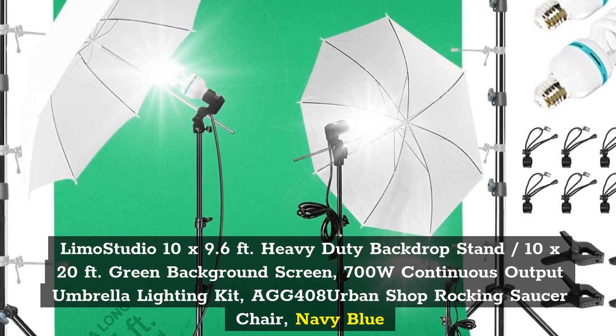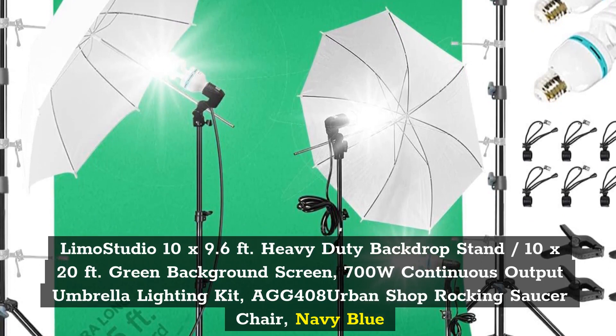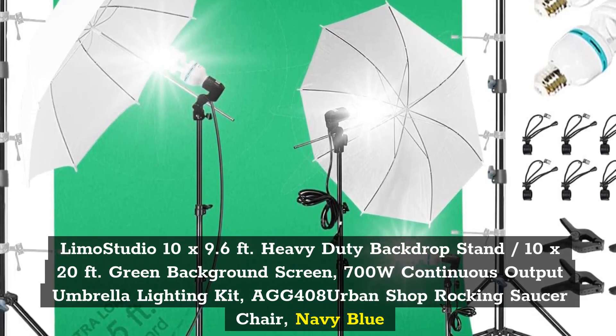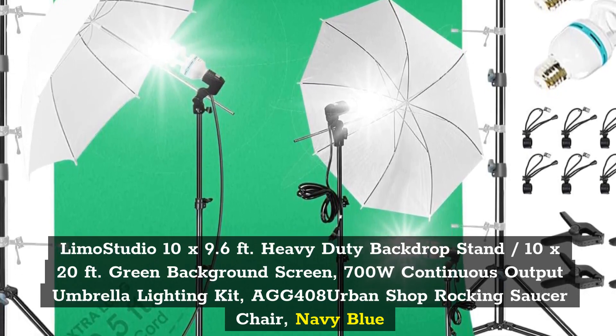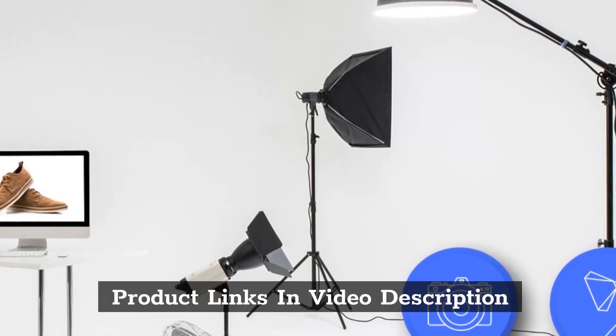Top 5: Limo Studio 10 by 9.6 feet heavy duty backdrop stand, 10 by 20 feet green background screen, 700 watts continuous output umbrella lighting kit, AG-408. Product links in video description.